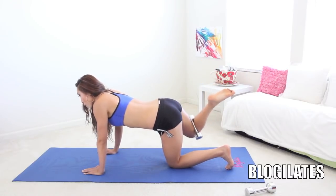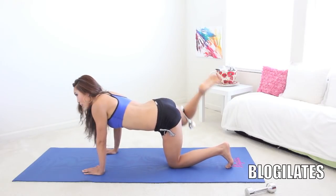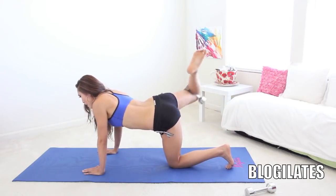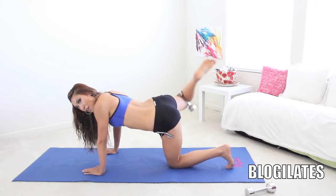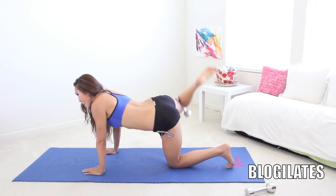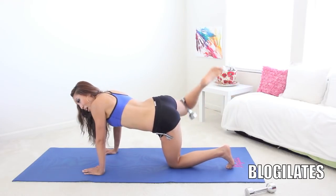Keep going. Fight it. Fight that gravity. You ain't got nothing on me. I'm going to have the perkiest butt, the nicest, roundest butt, and I'm going to work for it. Nothing's going to stand in my way. That is what you should be thinking as you do these exercises. As anything gets hard, who cares? You're going to fight it. Come on, and around. And around. And around. Give me five, four, good, three, two, one. Reverse. No break. And around.